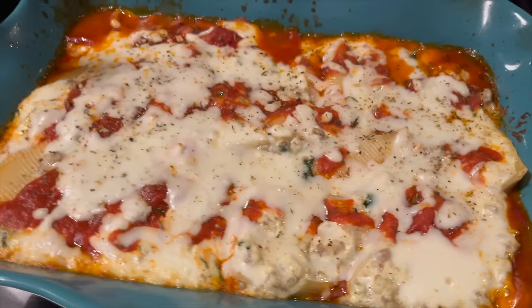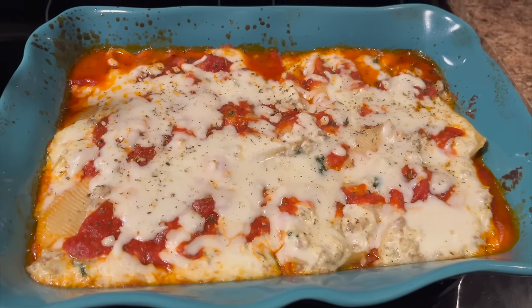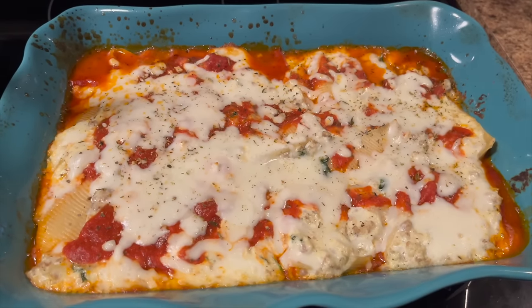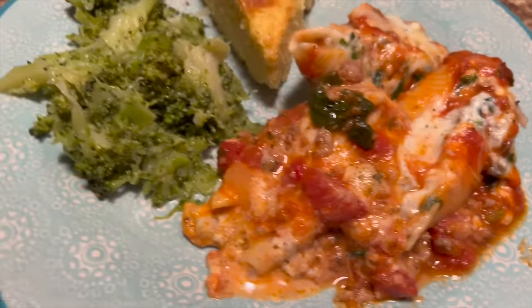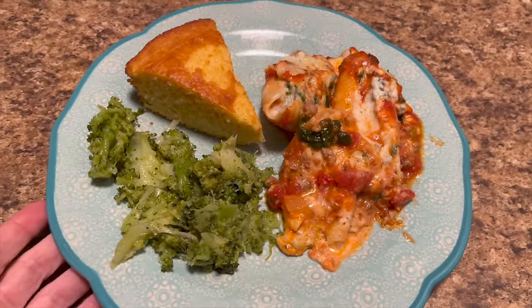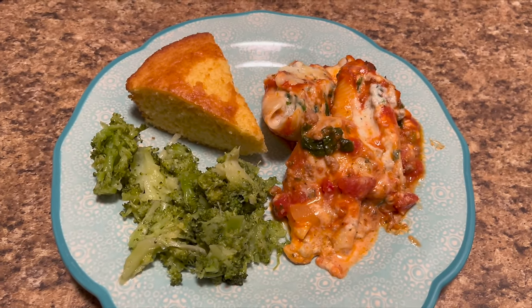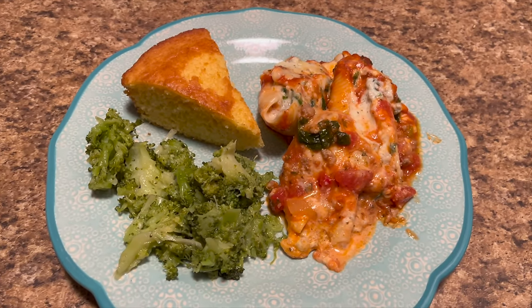I cooked the shells at 350 while we fed the animals, so the cheese melted and it's done - I don't know exactly how long it took. Here are our stuffed shells, our broccoli which got a bit overcooked because I went outside to feed the animals and the pressure didn't get released, so it's a bit mushy, and some leftover cornbread.